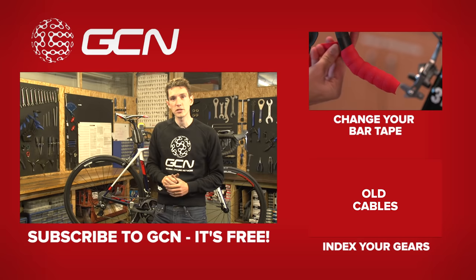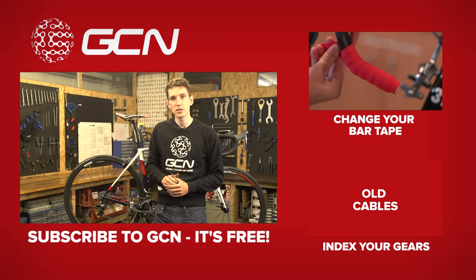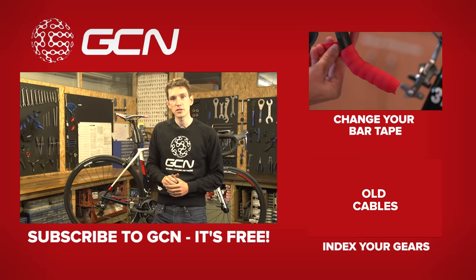Before you leave this video, do make sure you subscribe to GCN because we have a mechanical video out every week and you're sure to need it at some point.